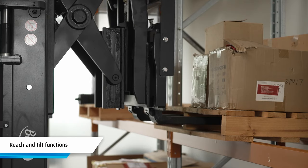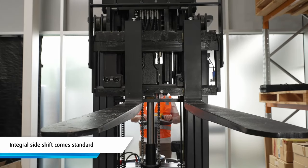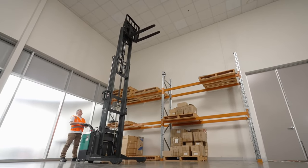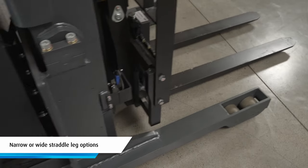It has reach and tilt functions as well as variable drive speeds and on-demand power steering. An integral side shift comes as standard as well as a three stage mast with either 4.5 metre or 5.5 metre maximum lift height options available. The ER15 comes with poly load wheels and options for a narrow or wide straddle leg.